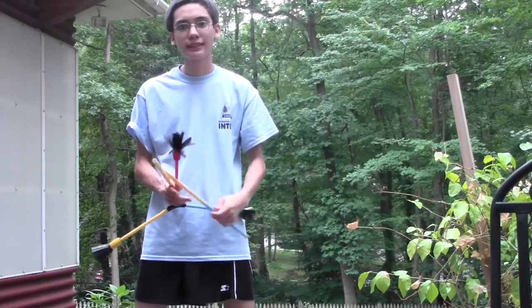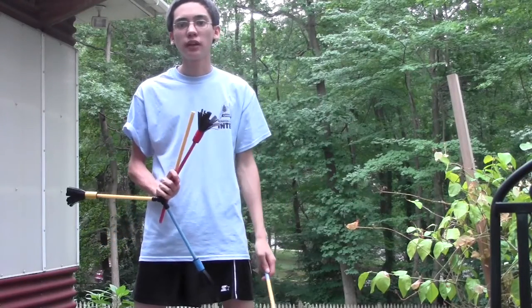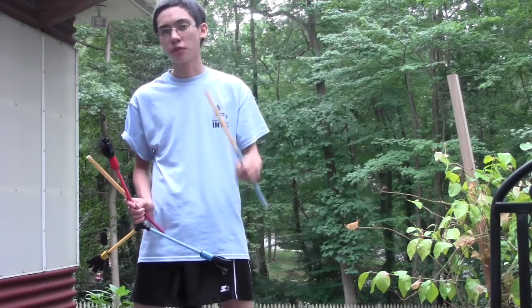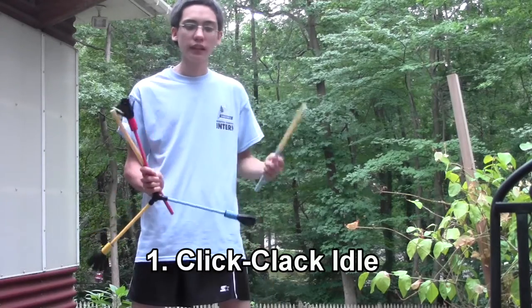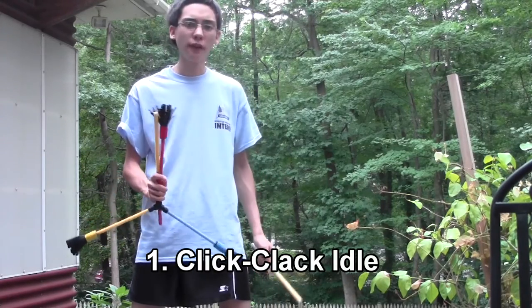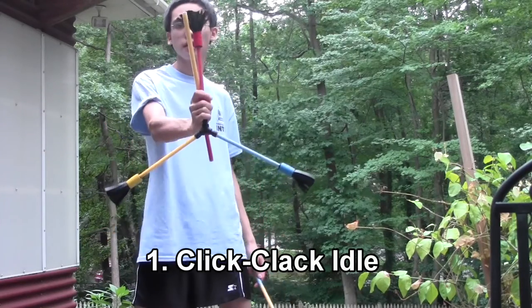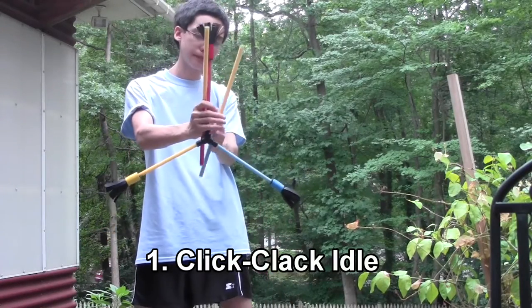Okay, as always guys, let's start out easy. Why don't we learn how to idle? There's a bunch of idles you can do with it — I'm going to show you two. Number one: the click-clack idle. It's very similar to the click-clack you'll see with the straight double sticks.